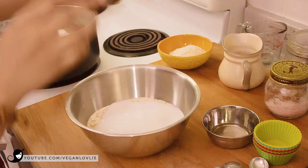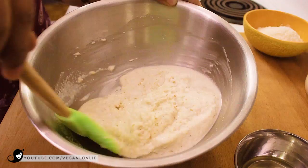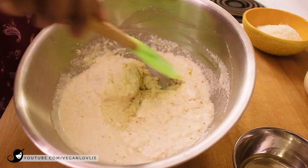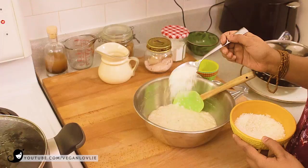Now mix all this together. We're looking for a thick batter consistency. Make sure all the ingredients are well mixed. Lastly, I'm going to add some coconut flakes, which are optional — just 1 tablespoon.